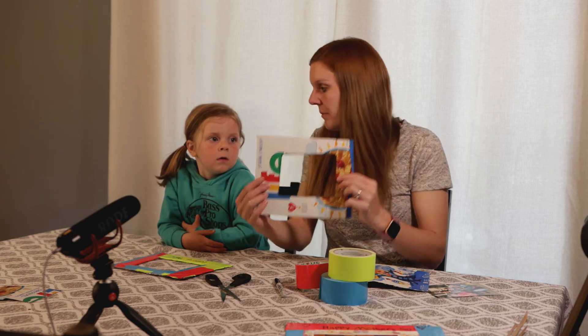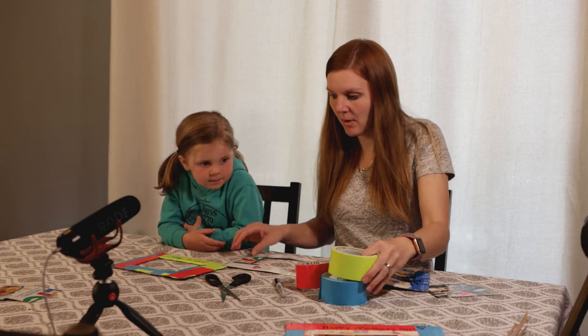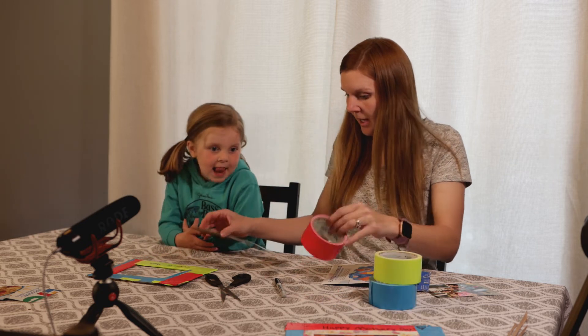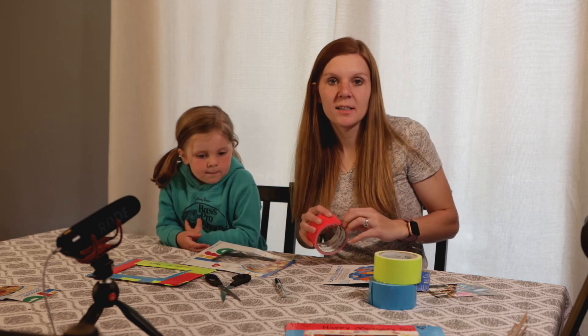All right, let's get started. What color do you want to start with? Pink! Okay, and then you're simply going to wrap your frame in duct tape.